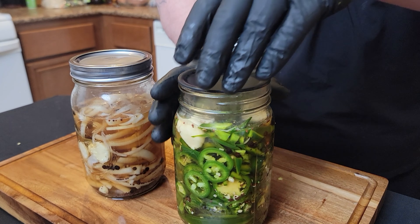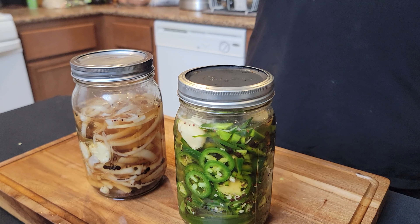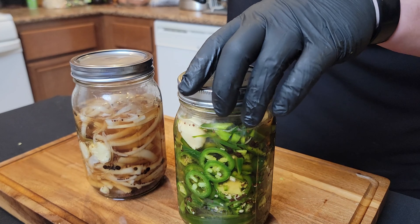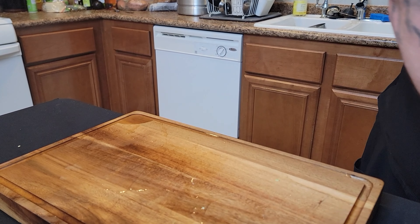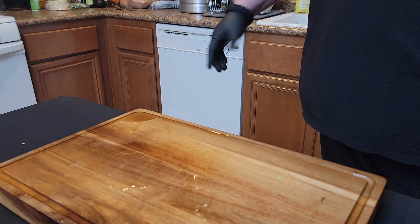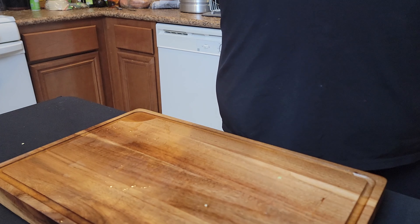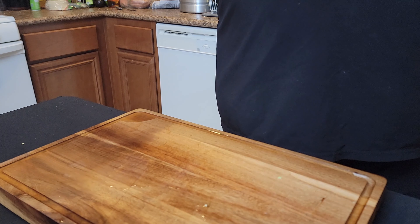Now here's important: put a loose top on these jars. If you put the top on tightly and don't refrigerate them, they might explode. If you put the top on tightly and put them straight in the fridge, they will definitely explode. So — super loose lid. Set them aside and let them cool down to about room temperature, then store them in the fridge. They're good for about a week, maybe two.